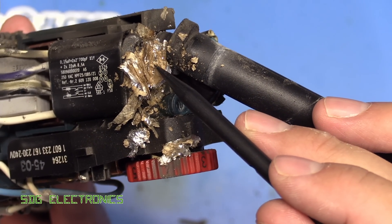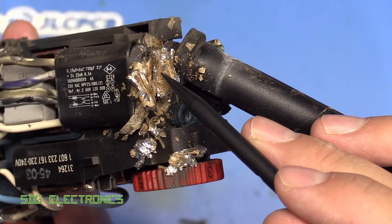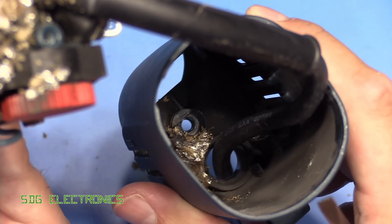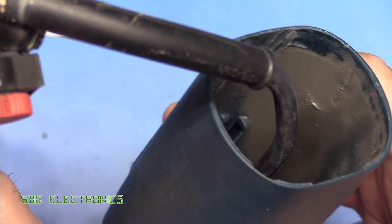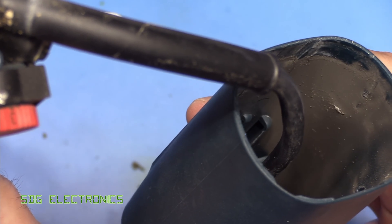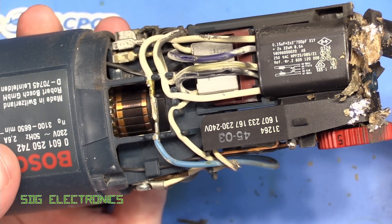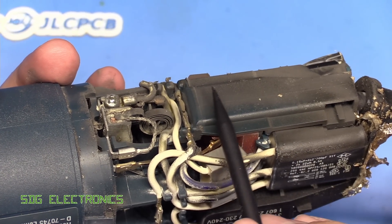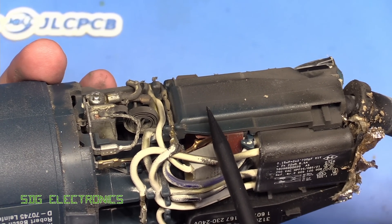It looks like it's got some metallised capacitors in there — these are probably paper layers with metallised coating on them. You can see inside the cap there's more in there. You can see all of the soot from where it went bang. It really went off when it blew up and was smoking for quite a period of time, building up a lot of heat very quickly. You can see all of the charring all over here, so this is going to need a proper clean-out, probably with the air compressor.